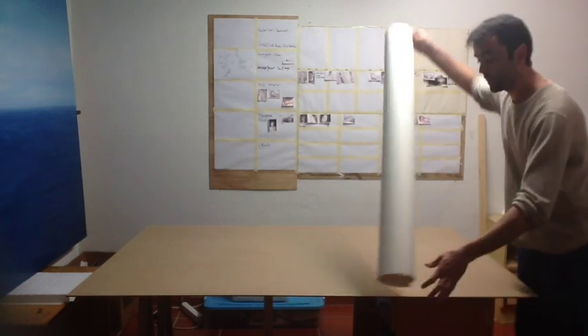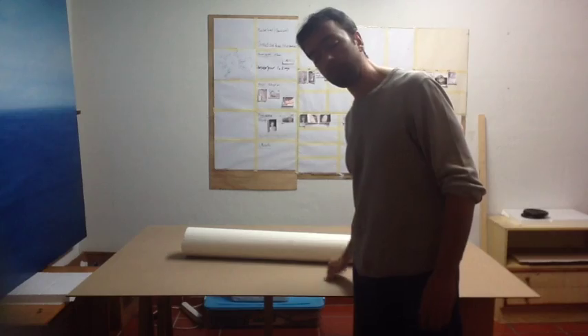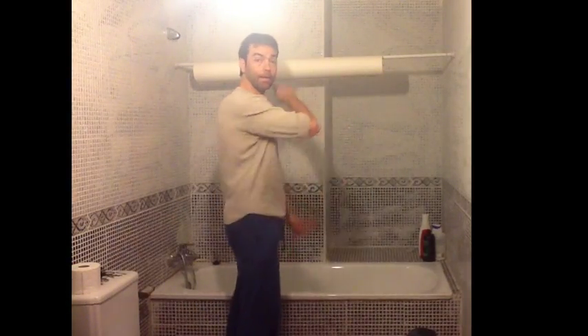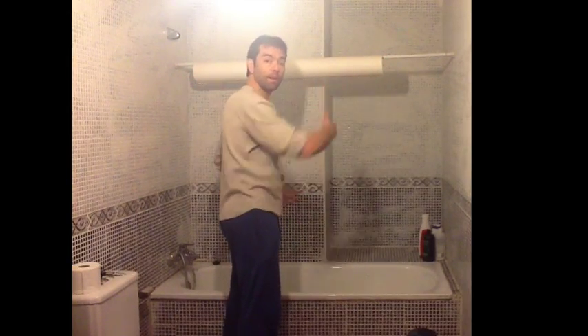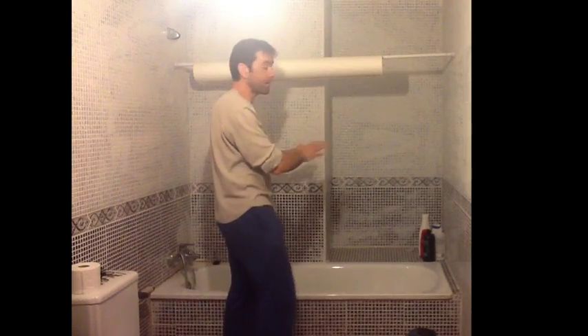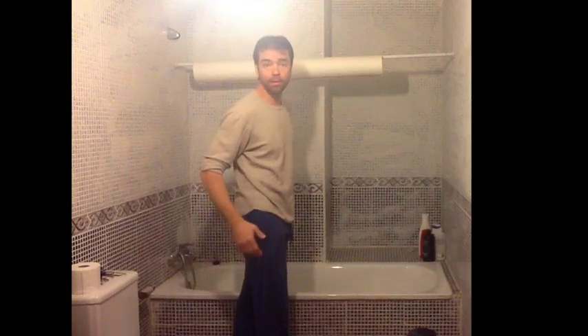Here we've got the paper. We're going to proceed first by soaking it in water and then bring it down and glue it to the board. I've placed the shower bar instead of using the bathtub. I'm going to hang the paper on it and soak it on both sides because it is a big paper. I would do the same with a smaller one — soak both sides and place it against the wall of the bathroom to let it dry, then bring it downstairs.